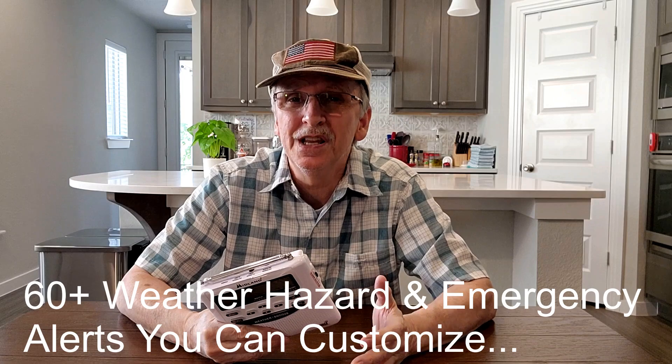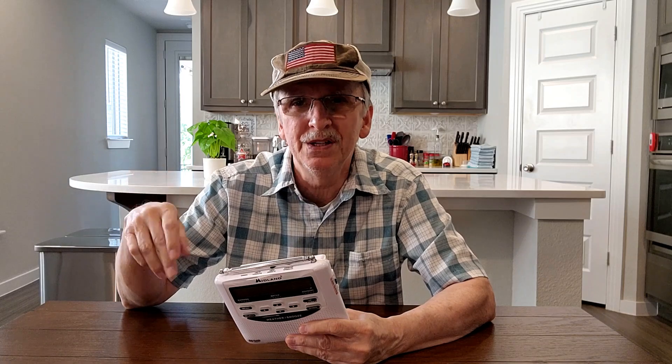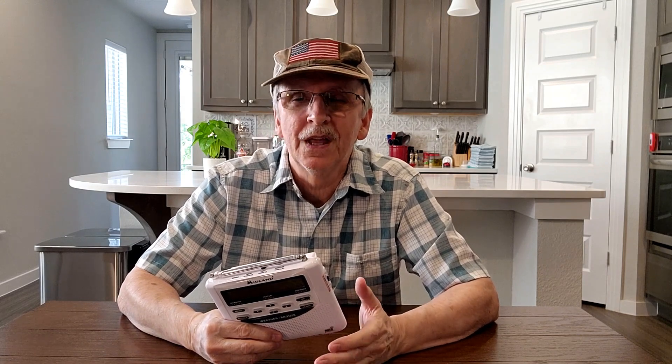The second feature I really like is there are 60-plus weather hazard and emergency alerts that you can customize based on your needs. All of the alerts are on by default, so to customize you go into the radio programming and push one button to turn off all the alerts that you're able to turn off. There are some you cannot turn off, like tornado or hurricane warnings. In our case, the only thing we add back in is tornado watch, and we just leave it plugged in 24/7.